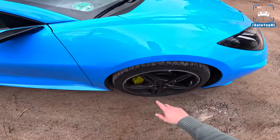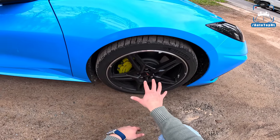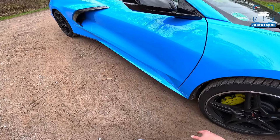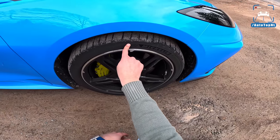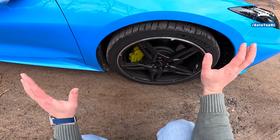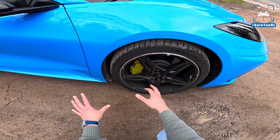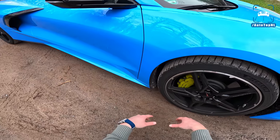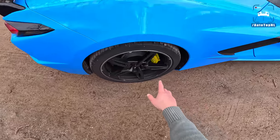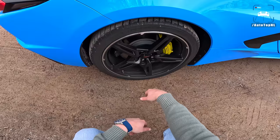The European versions come as standard with the optional Z51 performance pack, so you get upgraded brakes, upgraded aero, an upgraded exhaust, loads of goodies, and also these PS4S tires — 19-inch, 245 section at the front, so not even that wide. Dual wishbone suspension up front, which for an American car is outrageously high-tech. Corvette have really stepped up their game. At the rear we have a 305 section tire to put all that naturally aspirated V8 power to the ground.